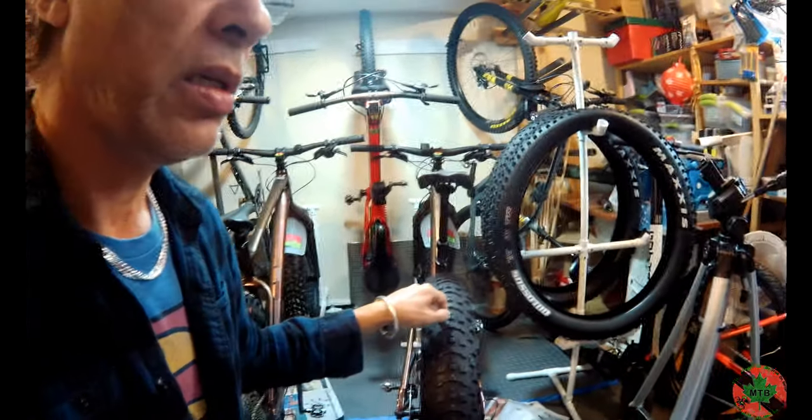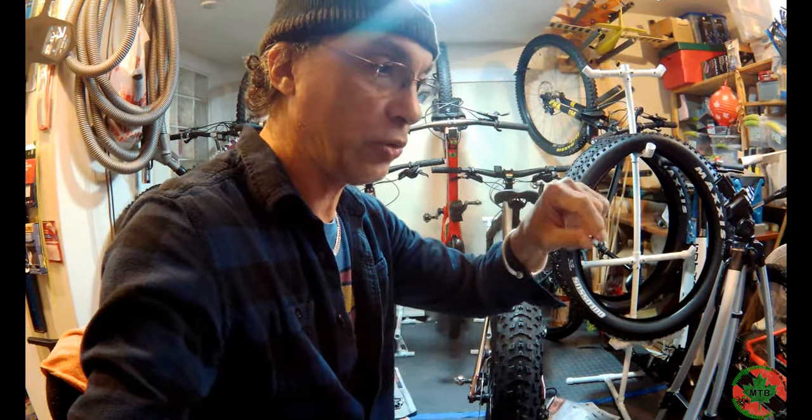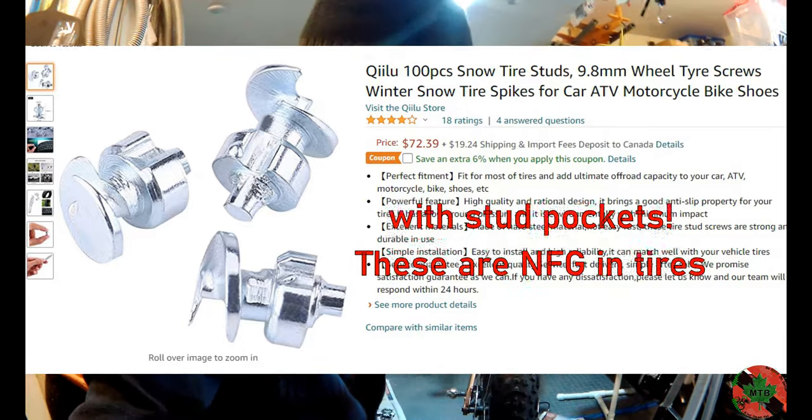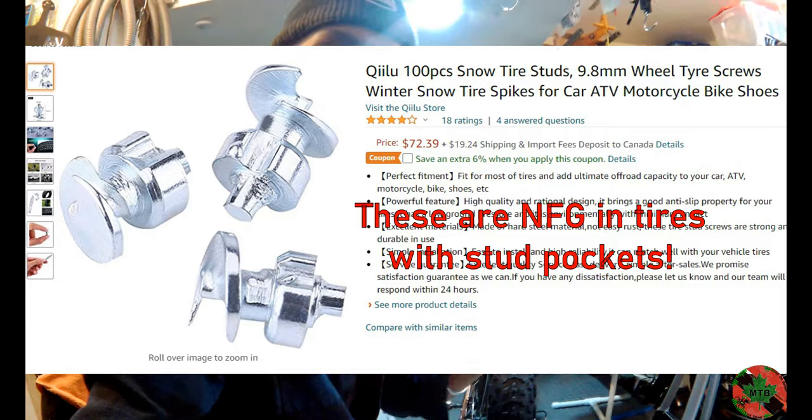There are two types of studs out there. One has sort of a large auger-type screw head. You won't use these in this because they won't hold — the base isn't wide enough.